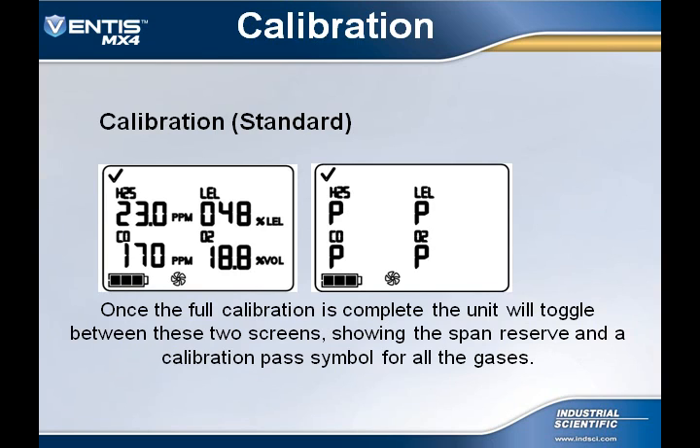Once the full calibration is completed, the Ventus MX-4's display will toggle between all sensor span reserves and a P for pass or an F for failure for each individual sensor.